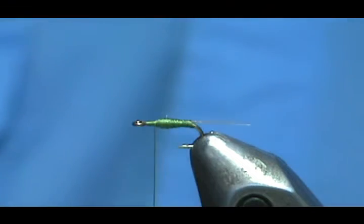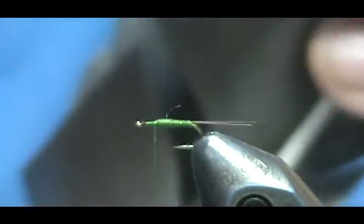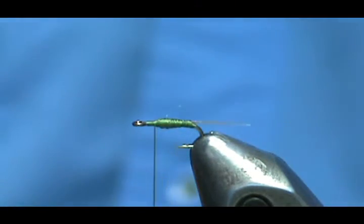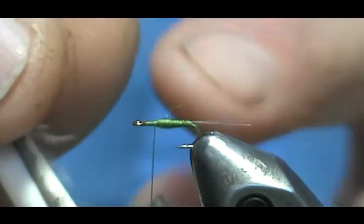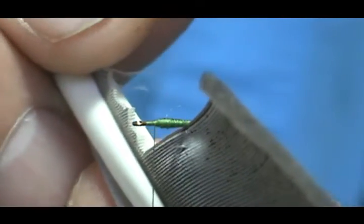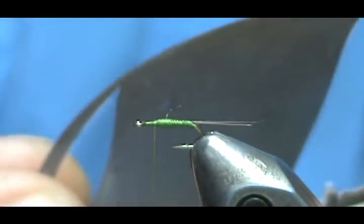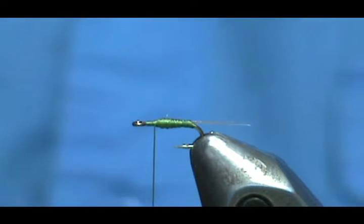We stopped about one eye length from the eye of the hook. Now we're going to take goose quill — a right and a left — so when you put them together the concave sides are facing each other. To measure the size of the wing, bring it up on the bare hook, touch the hook shank, poke the tip through — that gives you the size of your wing. This is actually a lot easier than you might think.